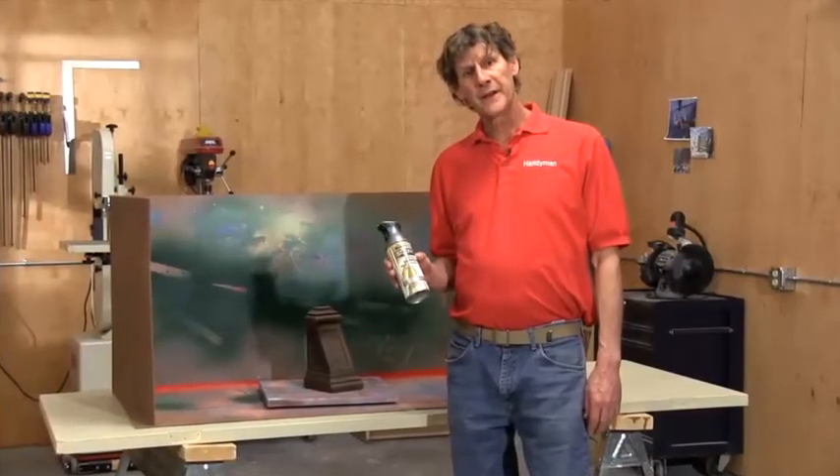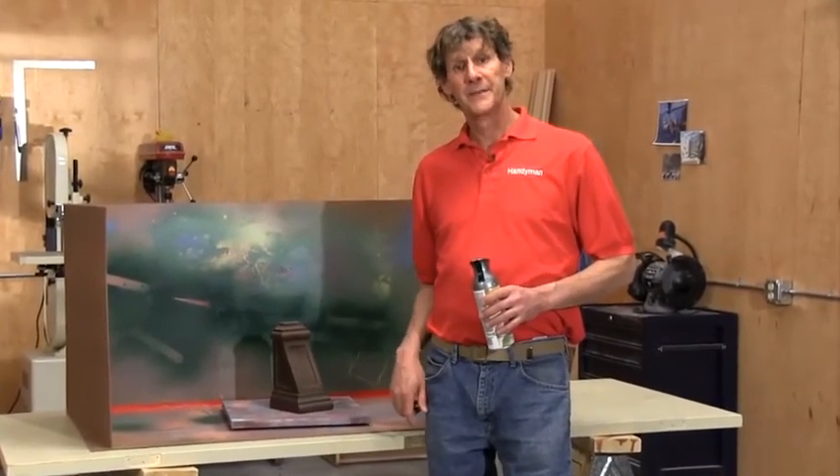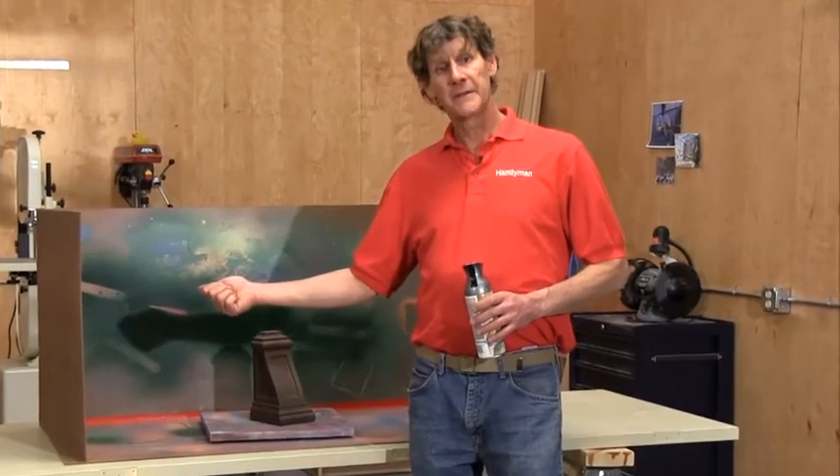So if you do any spray finishing at all put together your own little spray booth. I'll bet you love it as much as I do. You'll have to replace the hinges every once in a while but aside from that you'll use this thing for years.